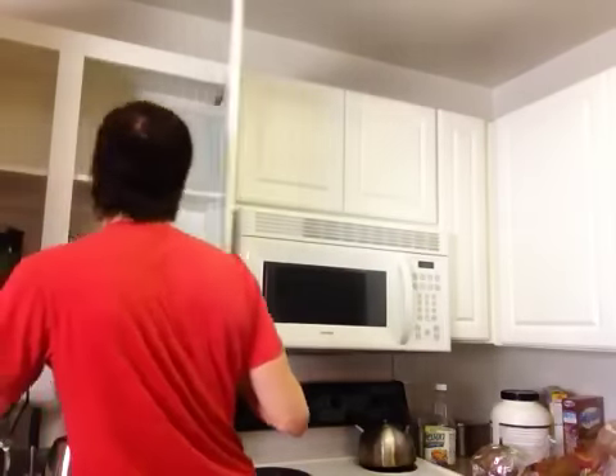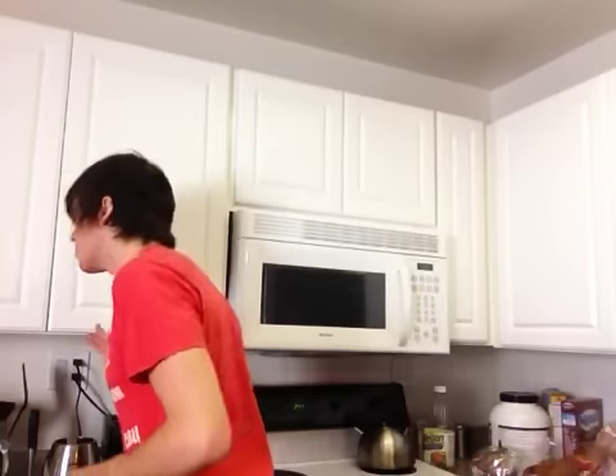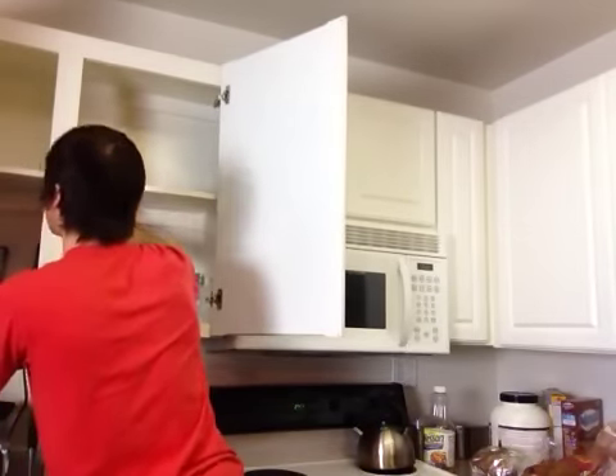Do you have a measuring cup? Measuring cup? I'm so embarrassed. Oh, here it is. Who the heck puts it down there? Not I, I can tell you that much. Alright, let's set you guys down a little bit lower. Come down here where we can all see what is happening.